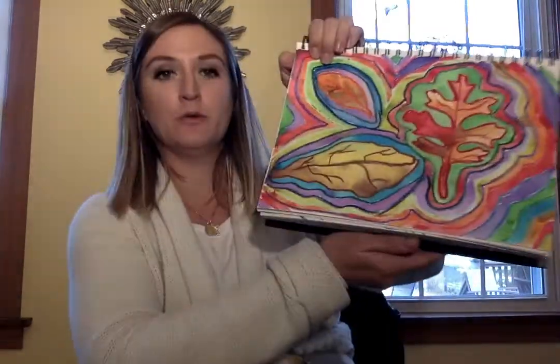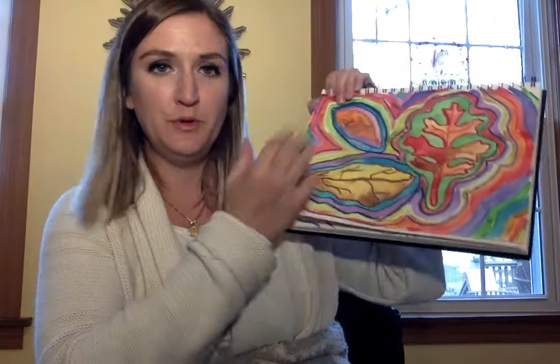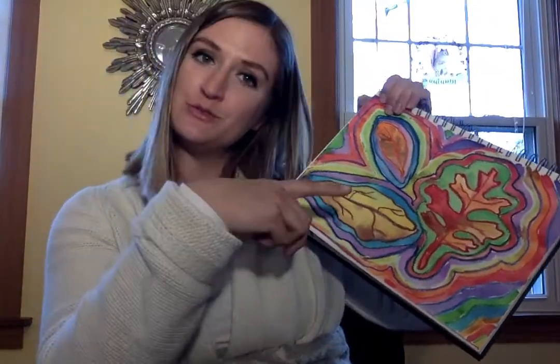Welcome to our final step in order to create this beautiful composition. We are going to be painting in between the lines that we created yesterday.